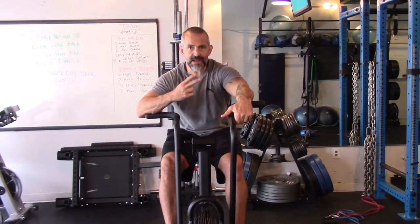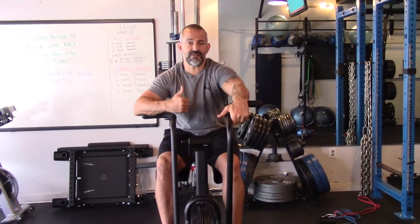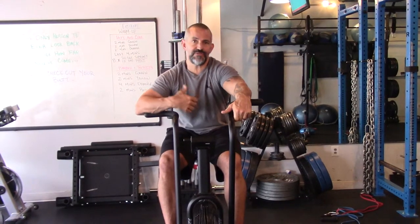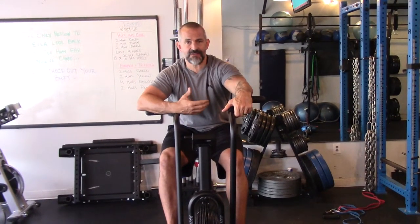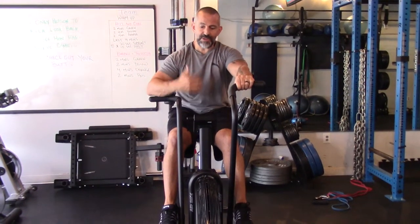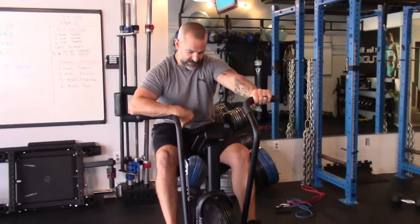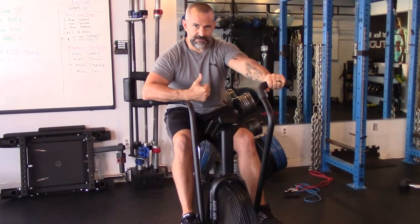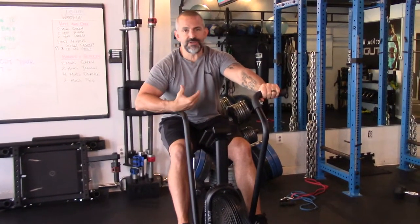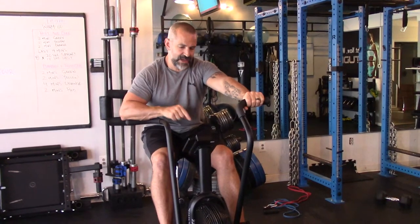So there's two ways that you can accurately determine the intensities involved in heart rate training. One is a sub-max test and the other one is to do a VO2 test. Most people don't have access to a VO2, so the best thing we can do is determine our rating of perceived exertion or RPE based on our ability to recover. I like to do all these tests on an Aerodyne because nothing will get your heart rate up faster and in a safer way. You could use a treadmill, a spin bike, or even a rower, but nothing will get your heart rate up as fast as the Assault Bike.